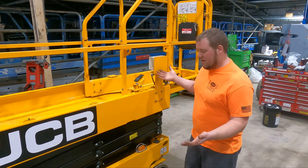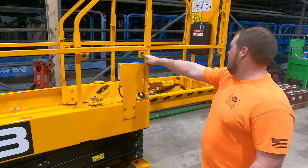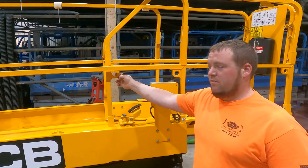So this is a JCB 1930E. It has all these rings located throughout the platform — those are your lanyard anchorage points for this one.